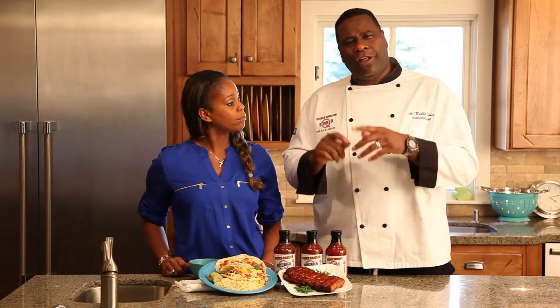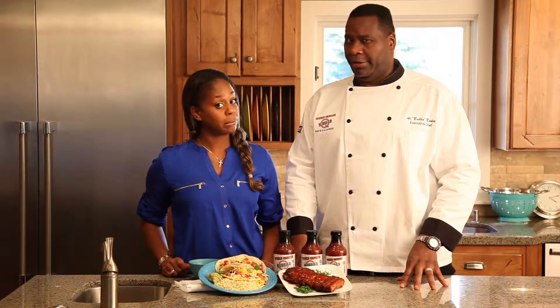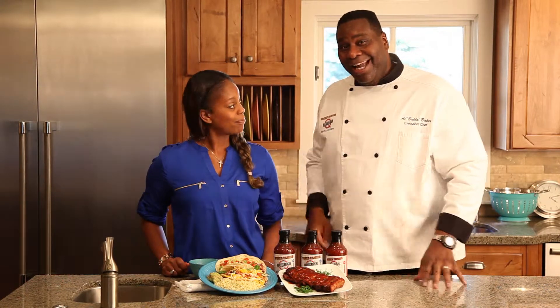So would you rather have some quality, tender, juicy, fully cooked rib meat in your taco, or mystery meat? Because this is the best BBQ. No bugs about it.